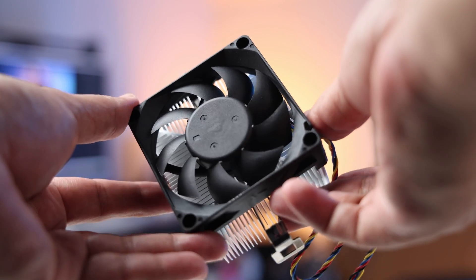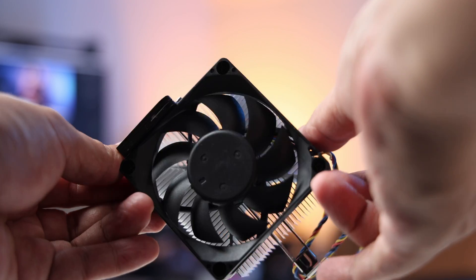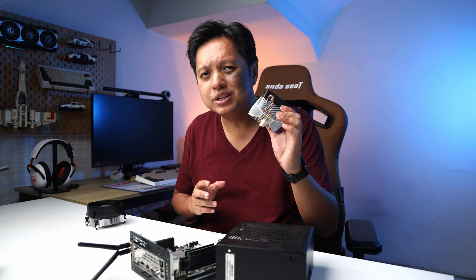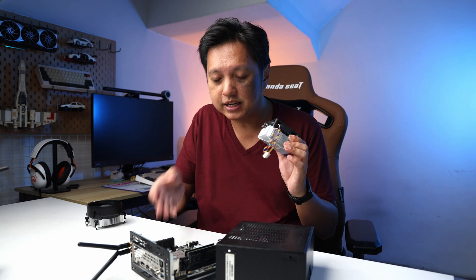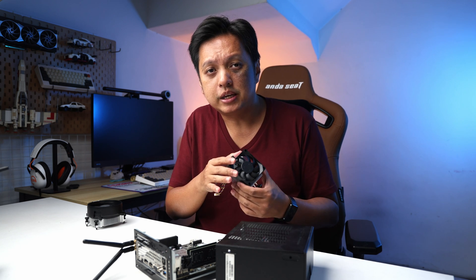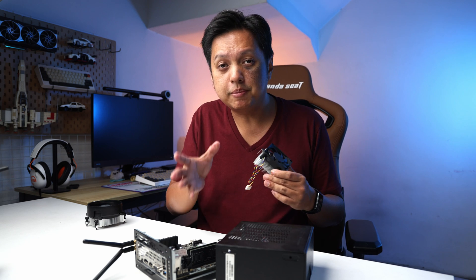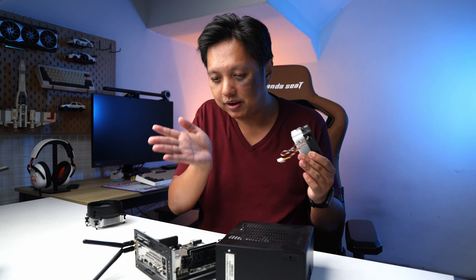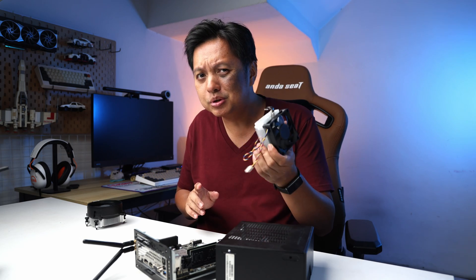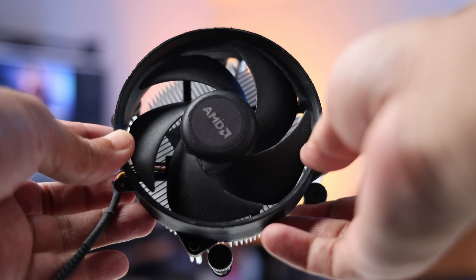This is the stock cooler that comes with the ASRock DeskMini X300W — it's such a small cooler that nobody actually likes to use it. The DeskMini can be used with CPUs up to the AMD Ryzen 7 5700G, the APU model, since it does not fit a discrete graphics card. However, there is a way you can fit the AMD stock cooler on the DeskMini.